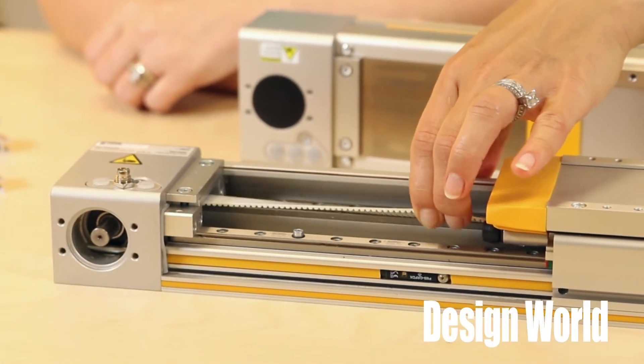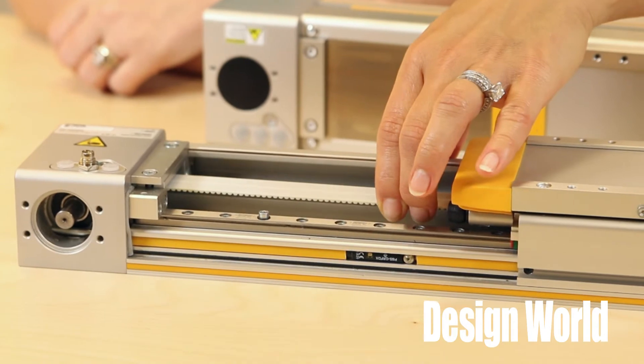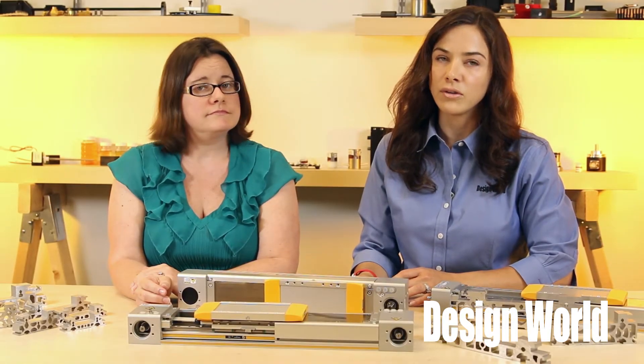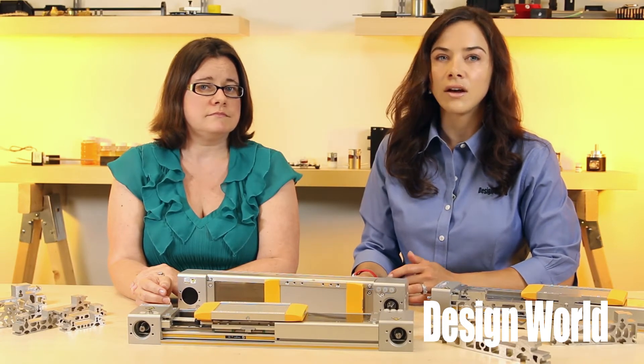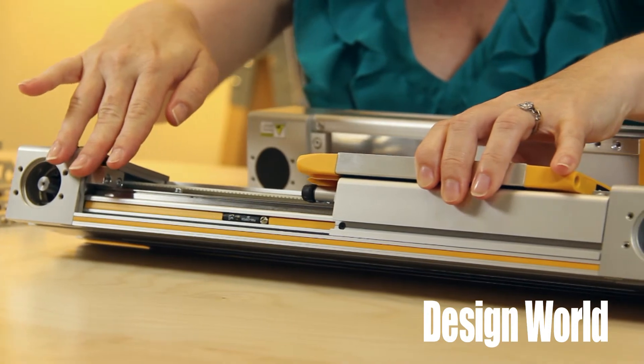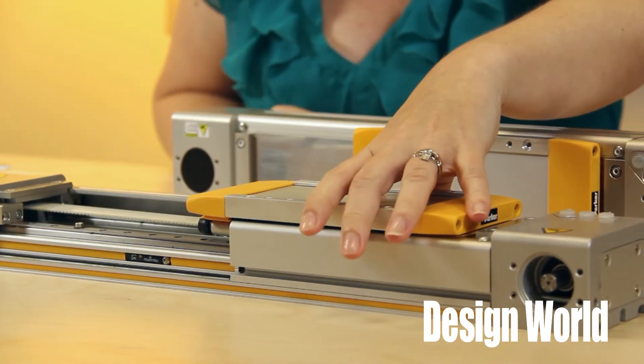The actuator's new RPP belt profile has round instead of trapezoidal teeth. So for designers, that means the belt profile is more efficient to save energy. It also has smooth tracking and low cogging, which makes for smooth motion while granting ideal thrust-force transmission. That also boosts repeatability of motion.